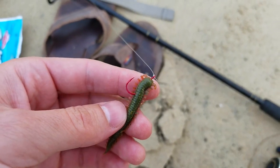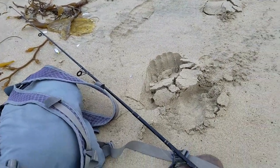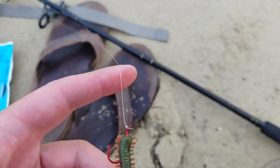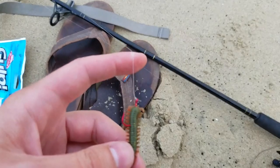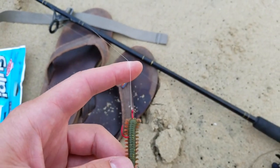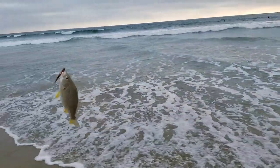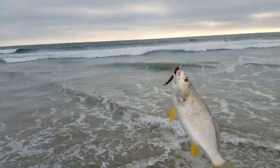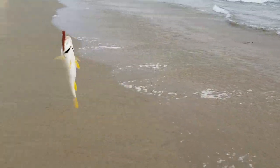So I hooked it in like this, hope it stays put. I really hope that weight isn't too big because I'm not exactly sure what line test this is — it looks a little weak and a little old. First cast today and we caught a fish! Wow, talk about getting lucky!